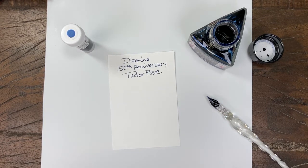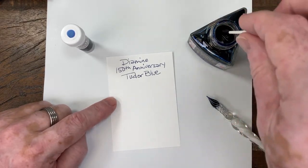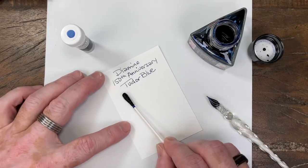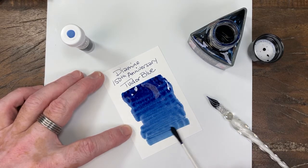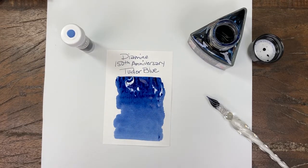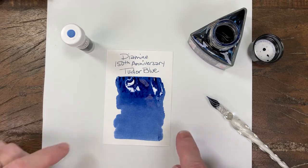Not quite in the blue-black family off the nib. I think you're gonna see it lighten up quite a bit in the swab — it looks dark off the nib, but it starts off a nice dark color. It's not quite as saturated as some of the others.